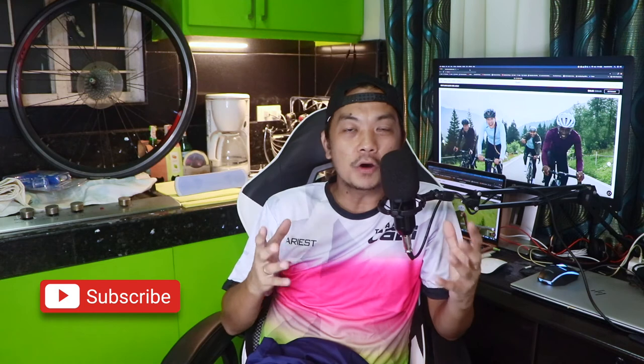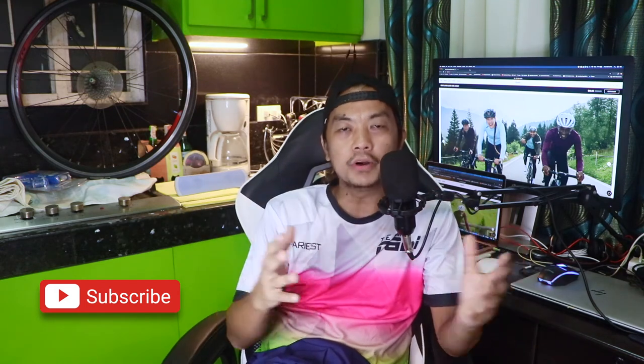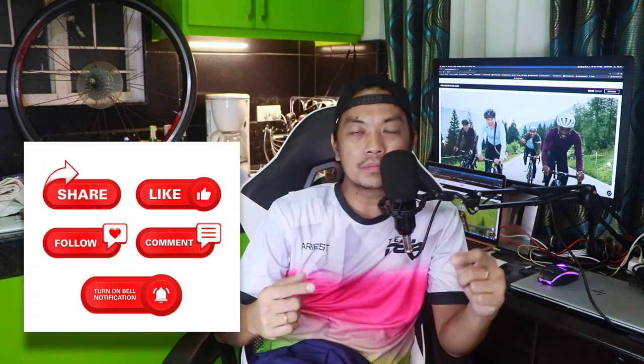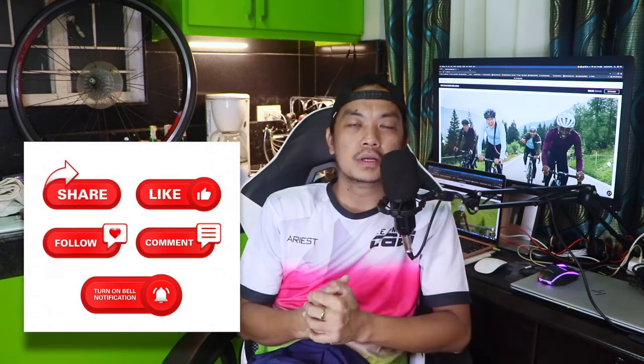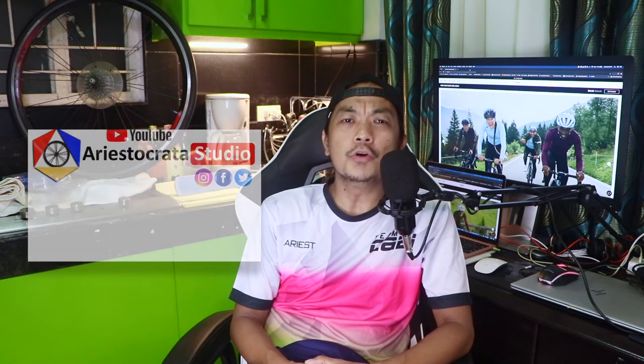That's all for this video. If you haven't subscribed to my YouTube channel, please click that subscribe button down below — I would really appreciate that. And for those who already subscribed, thanks for the support. Don't forget to like, comment, and share this video. This has been Aris Manalad from Aristophorata Studio — see you again next week for more cycling vlogs. Thanks and bye-bye!